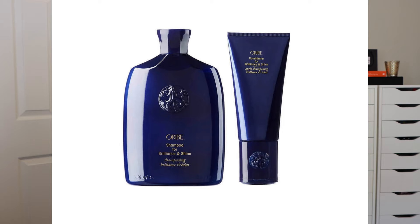The next line is called Brilliance and Shine, which comes in gorgeous purple packaging. This line is designed for those who want really high shine. If you have finer hair and don't want to use something heavy like an oil, this is a great line to try. The main ingredient that gives your hair that incredible shine is actually ground-up pearls, so you can only imagine how beautiful it looks on the hair.